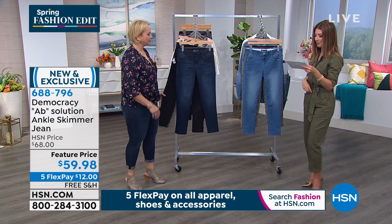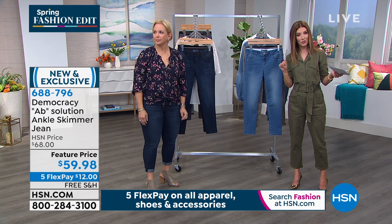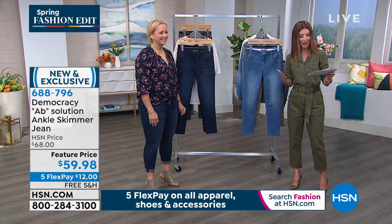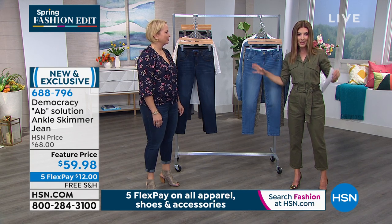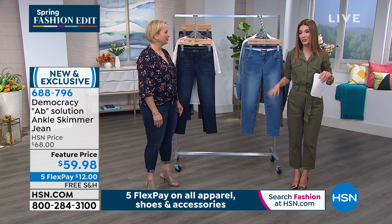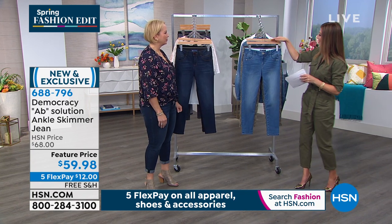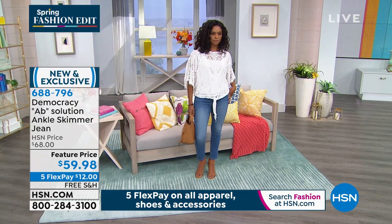We'll talk about that in just a moment. The inseam on this one, if it's rolled, it's 25 inches. Or you can unroll it and it'll be 27 inches, so you've got options. But it's everything that you want — it's a super stretch denim. It's going to give you your little booty lift in the back, it's going to help out the muffin top in the front, and there's no gaping around the waistband. All those absolution details that you've come to know and love — we'll walk you through all of those. But let me talk sizing quickly: we have sizing 2 through 24.